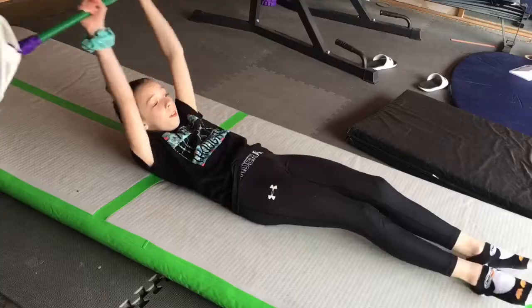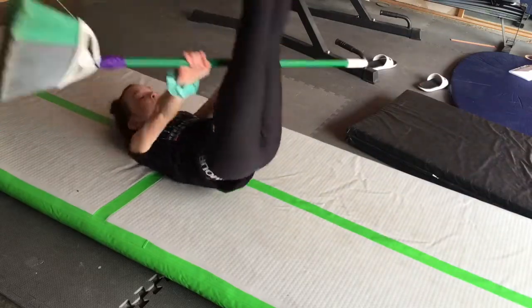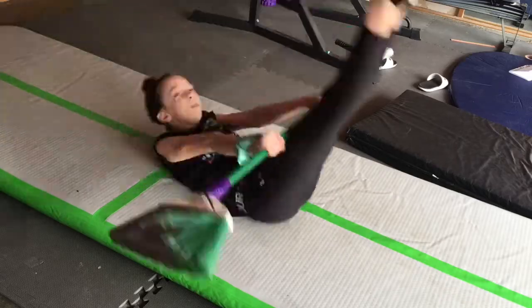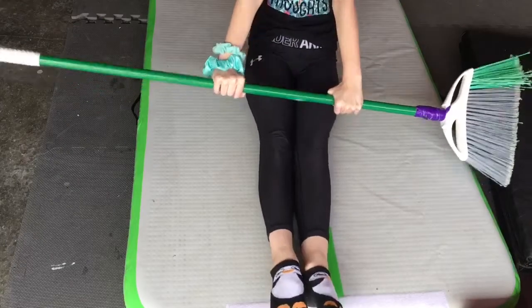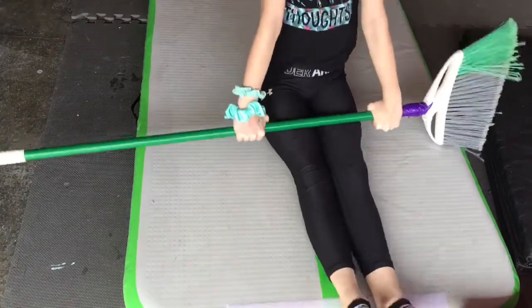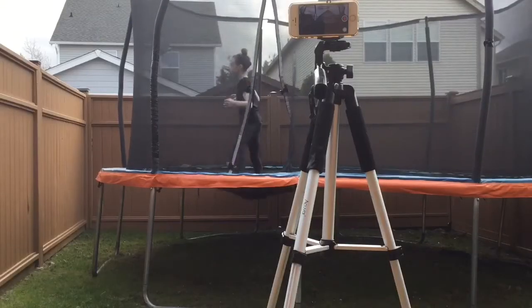The next hack is to help get your kip. Basically, you're going to get a broom or any stick you can find, lay down, hold the stick up with your arms, and put your feet to the stick, then come up as you can see in the video. This is a really good drill for learning your kip and I definitely recommend it. I did it so many times before I got my kip.